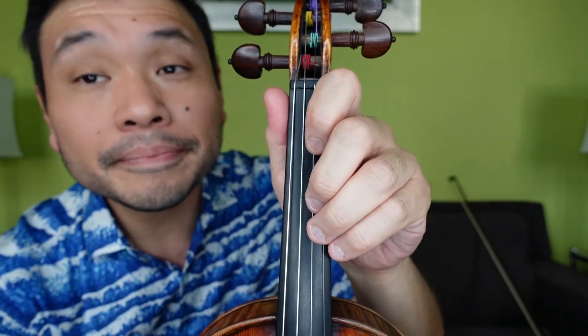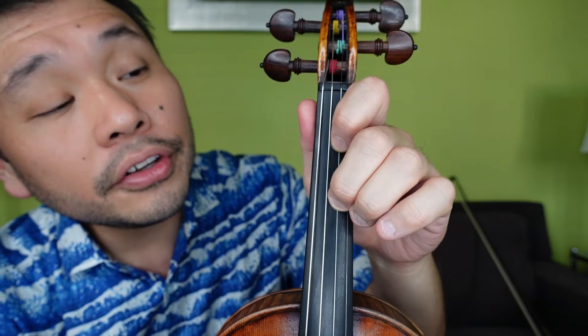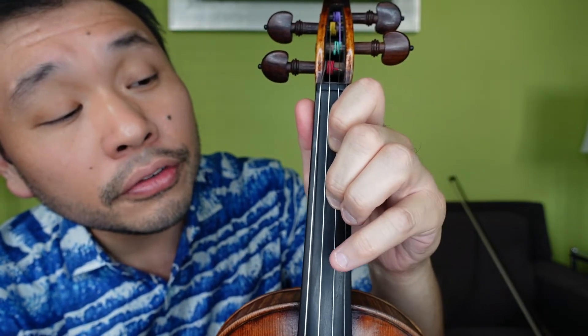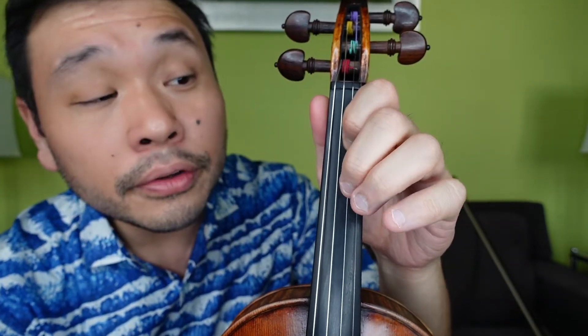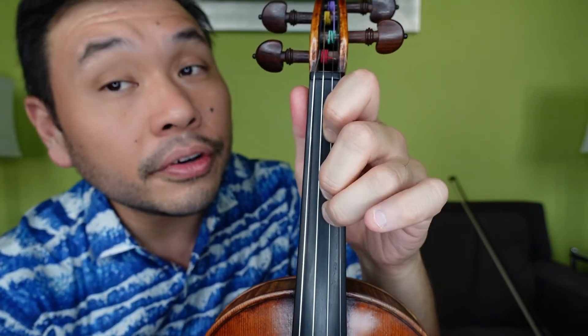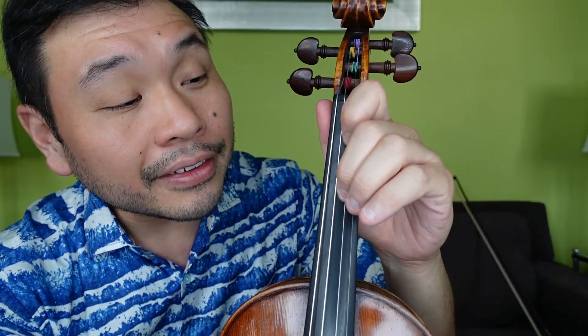Let's do the plucking now. Two on the A string. Ready, go: 2, A, 1, 1, 3, 1, 2, 2, 4, 2, 3, E, 1, 2, 3, 3. 2, A, 1, 1, 3, 1, 2, 2, 4, 2, 3, E, 1, 2, 3, 3. That's line C. Let's repeat line A at the end of our little stacked sandwich here.